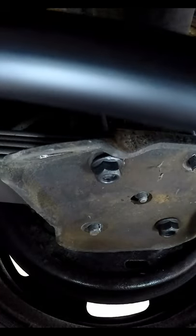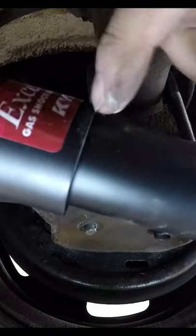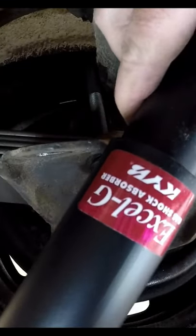Make sure when you're putting the shock in that this cap goes this way and not that way, because you don't want to get any water trapped inside that.